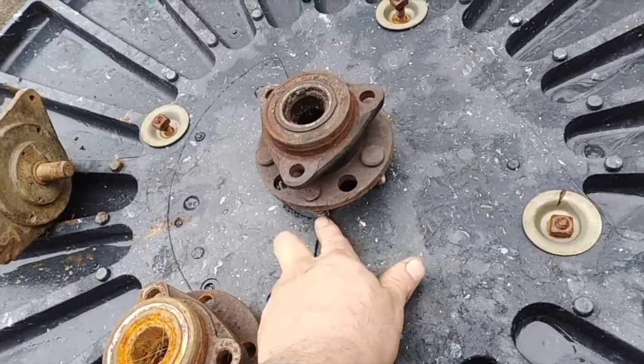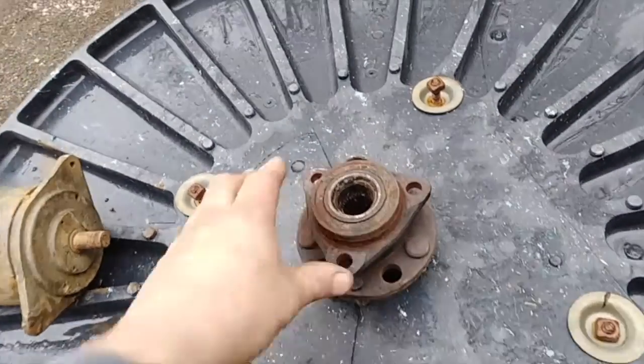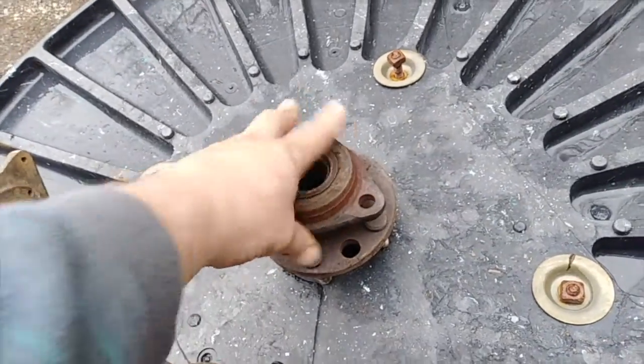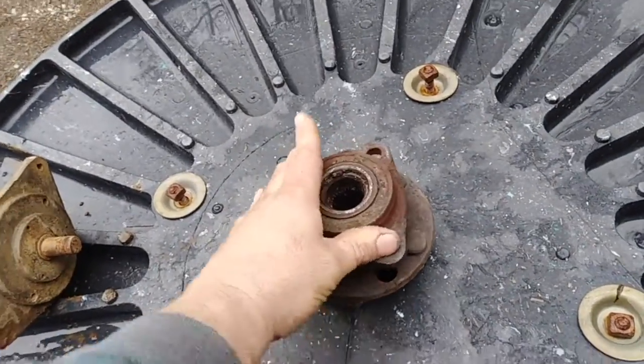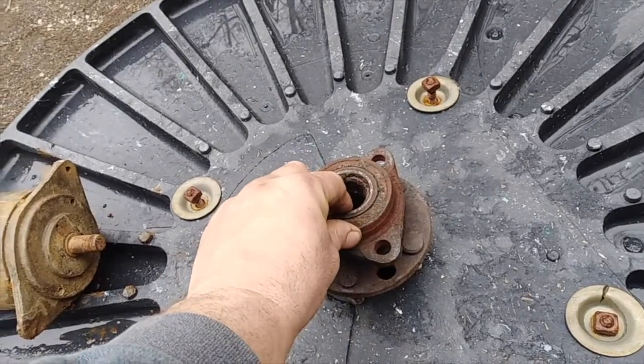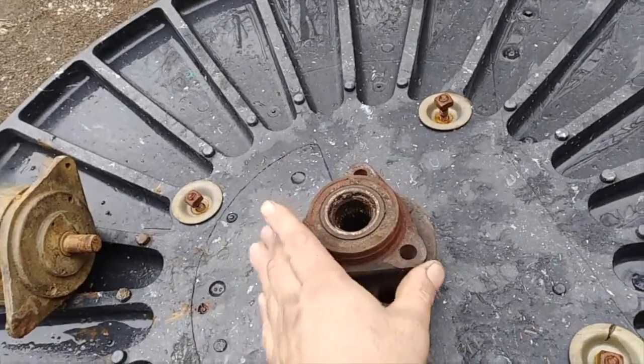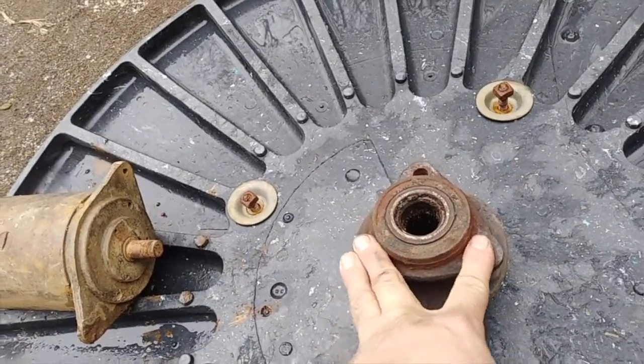I'll just drill the holes so the center part can be mounted to whatever you want, and the output shaft can come right out of here. This will spin with the wheel, and this will mount to the frame that will hold it up.